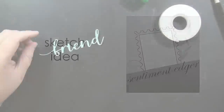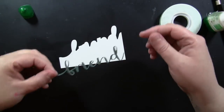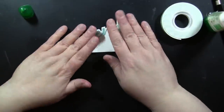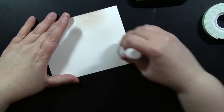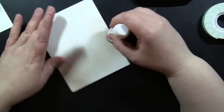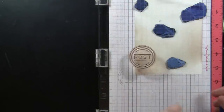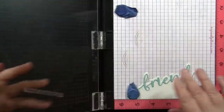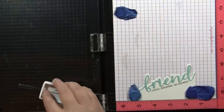Here's another sketch idea using one of our center sentiment edger dies. I'm using the Friend Edger, which die cuts the word 'friend' and also has an edge that nestles right up against it — you can die cut the edge at any height you want for your card, giving you lots of versatility. I've prepped that, and now I'm adding a little bit of Toffee Crunch Memento ink using an ink blending tool and foam pad on the background, so you can see that die-cut edge a little more clearly instead of white on white. Then I'm adding some tone-on-tone stamping, featuring that same stamp from the Posted set using the same Toffee Crunch ink.